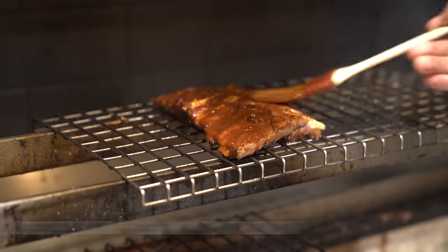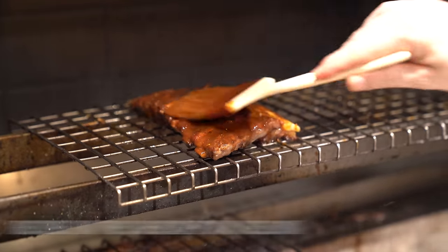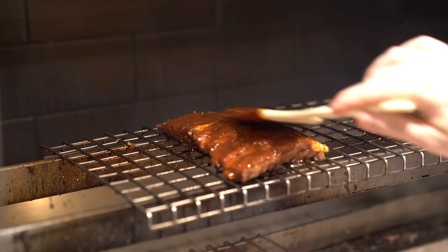So what we've done is we're just roasting these pork ribs over the barbecue. We smoked them as well, but if you haven't got a smoker, it's completely fine. We're just roasting them, basically rendering out all the fat, crisping up the meat slightly, and then we're just going to keep basting them with this beautiful sauce.